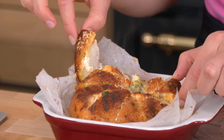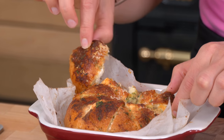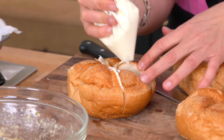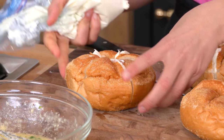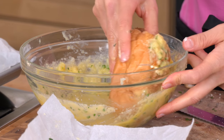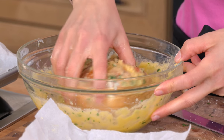We're making the ever so famous Korean cheesy garlic bread. It is everything you can possibly imagine — it is cheesy, it's golden, it's garlicky, and it is absolutely out of this world. I'm Laura Vitale, and on this episode of Laura in the Kitchen, we are making Korean cheesy garlic bread. It is so good.